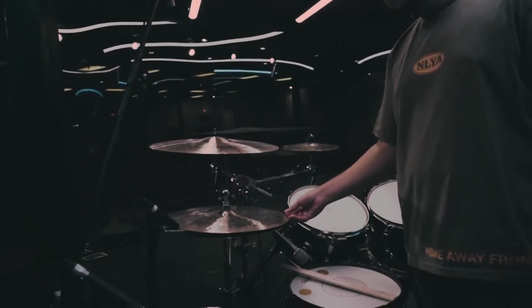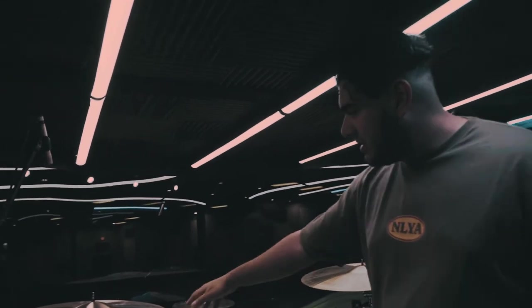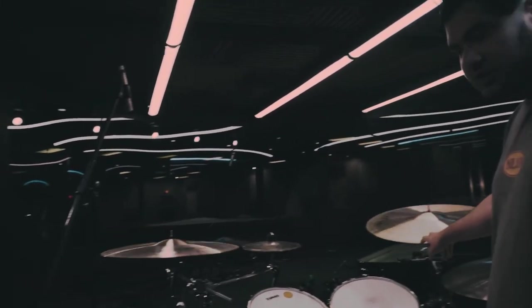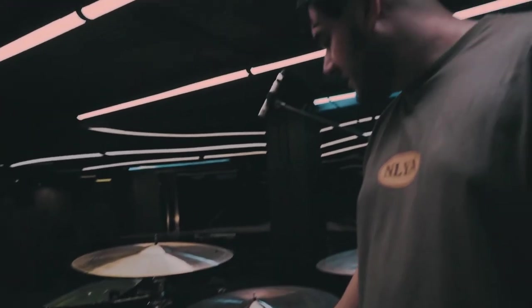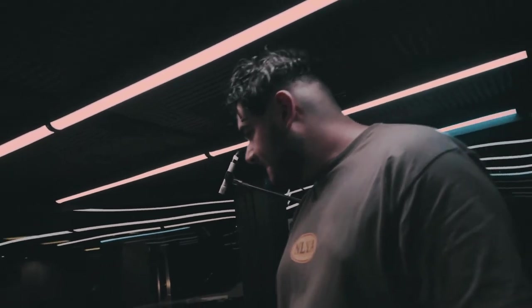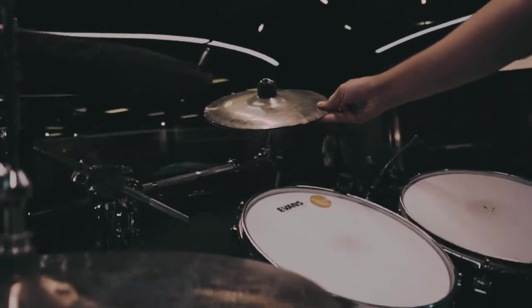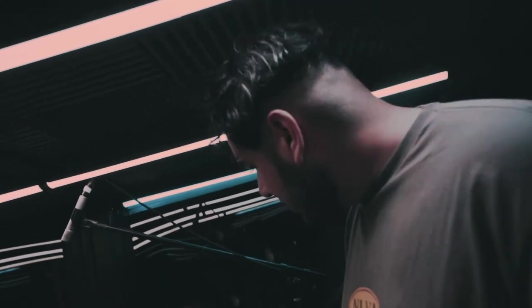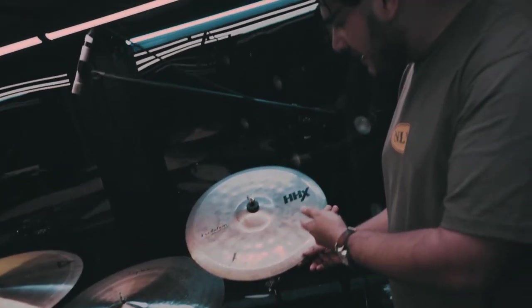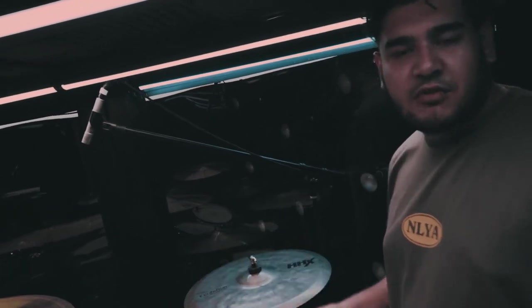For cymbals, we're using Foundry Reserve hats — 16-inch. We're running two Instanbul crashes: a 20-inch and a 22-inch that complement each other very well. On the side we have the Joey Walker signature ride, the Instanbul ride. For the stack, we're running two little old Zildjian splashes.